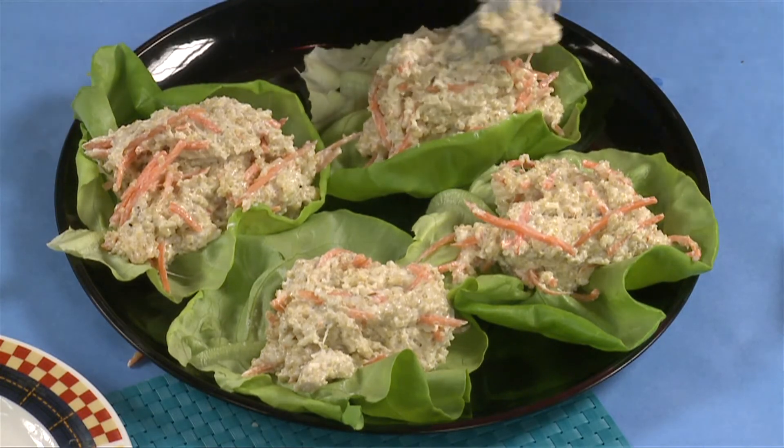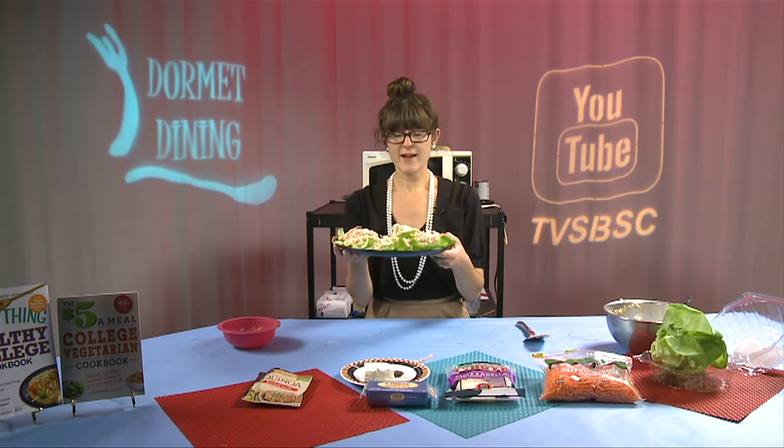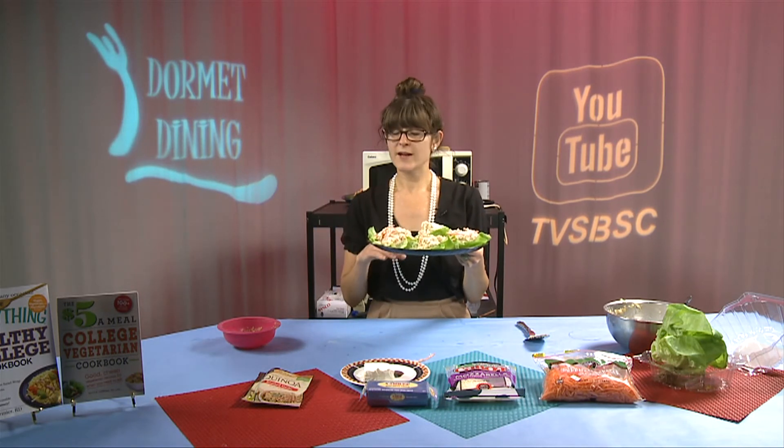We have created our quinoa mac and cheese — a great source of protein and fiber for a complete lunch, snack, or appetizer. Thank you for watching.